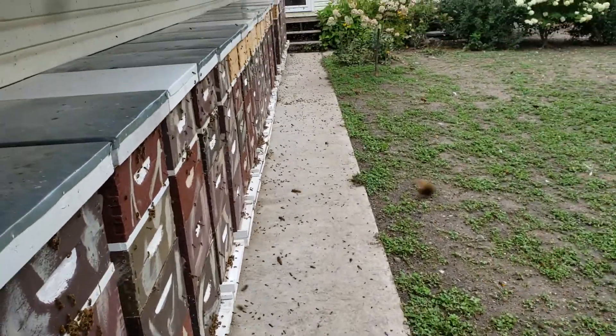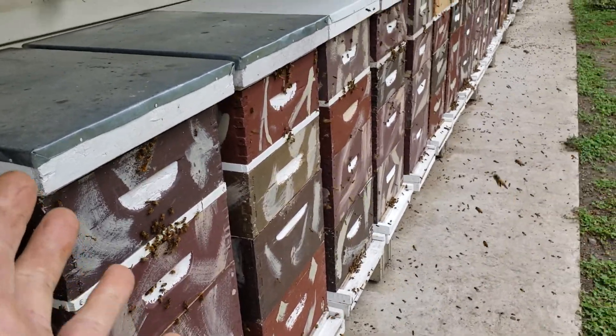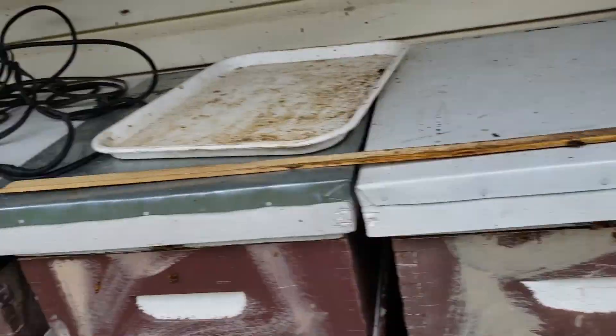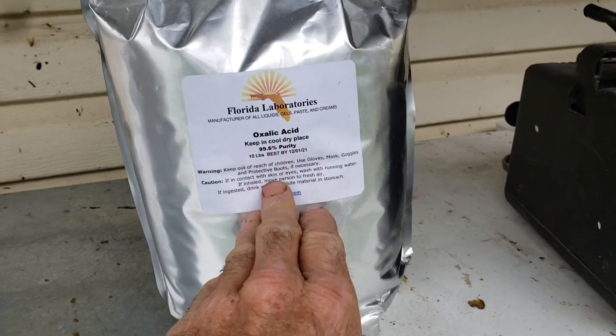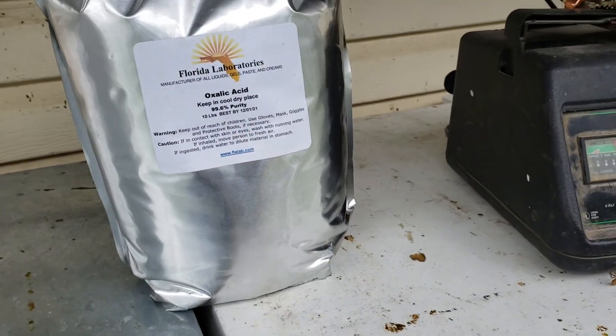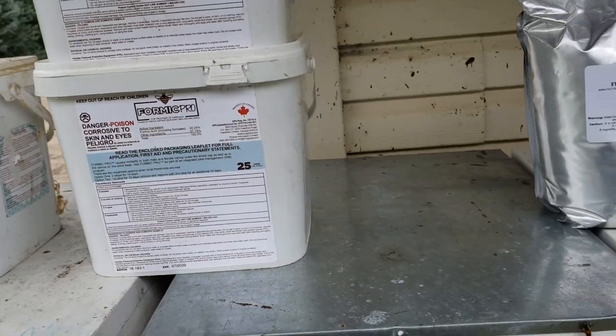Make sure you don't graft from just a few queens. I try to get new queens from every current queen that I have. And this right here — the oxalic acid vaporizer — has not killed a single one of my queens. This does not kill queens, whereas Formic Pro will kill 10% of your queens, and last time I used it it didn't kill any varroa mites.